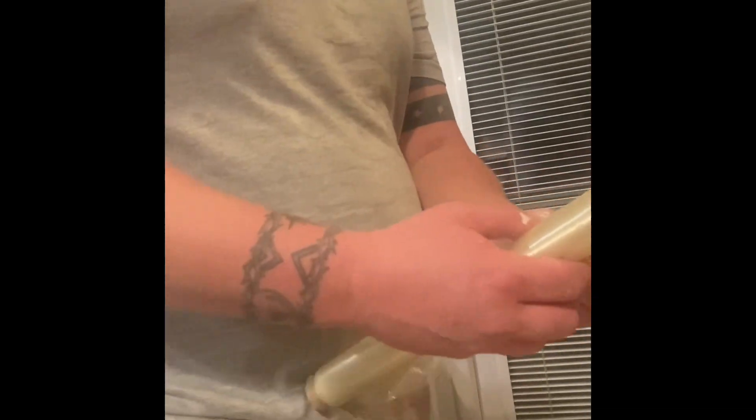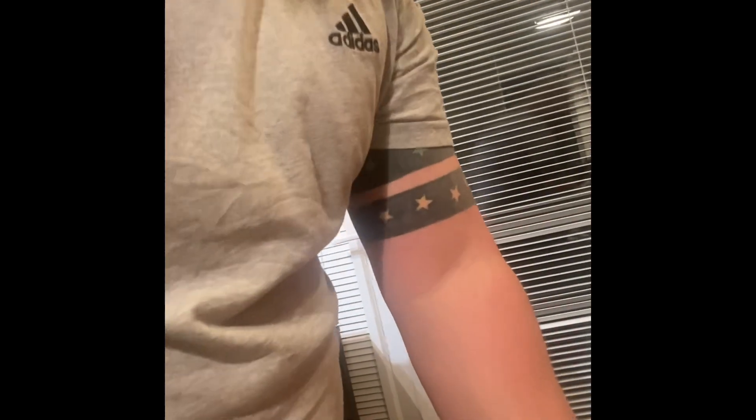Right, so first point of call: get the cling film out. Cut the cling film.